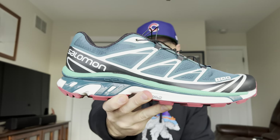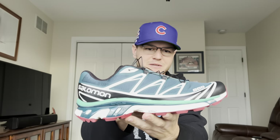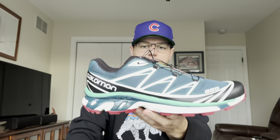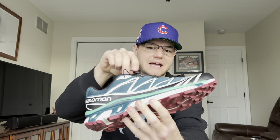Here they are — the Salomon XT6 in this green and red colorway. Kind of like a Christmas watermelon vibe if you want to think of it with a theme. This colorway also reminds me of the Bricks and Wood New Balance 5740s that dropped earlier this year. When I saw this colorway I was like, man, this colorway is awesome.